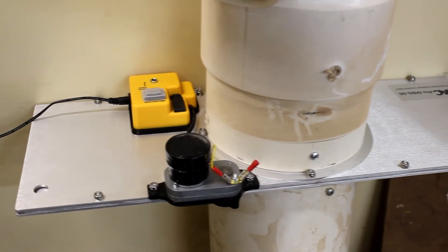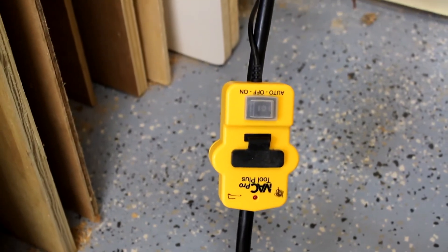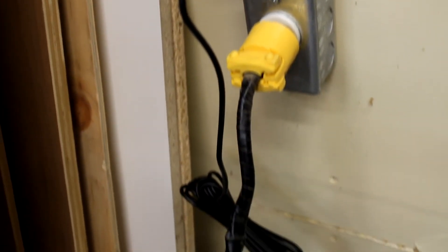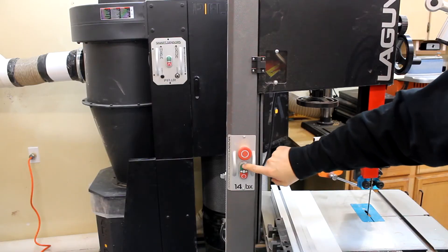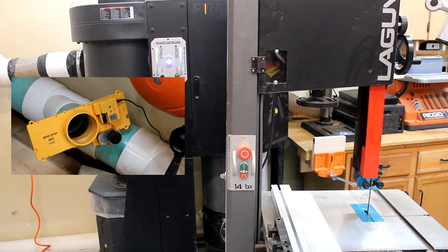So essentially I'll walk you through how it works. A voltage sensor is installed on the cord of the power tools. The same sensor works on both 120-volt and 240-volt tools, so all you need is one type of sensor. When it senses that the tool has been turned on, it communicates via a wireless signal to the dust collector and the appropriate blast gate for that tool, letting them know it's time for action.